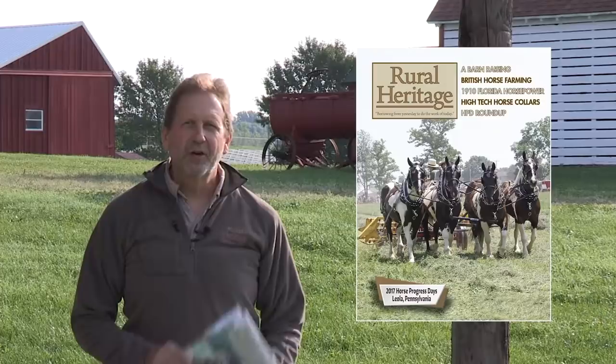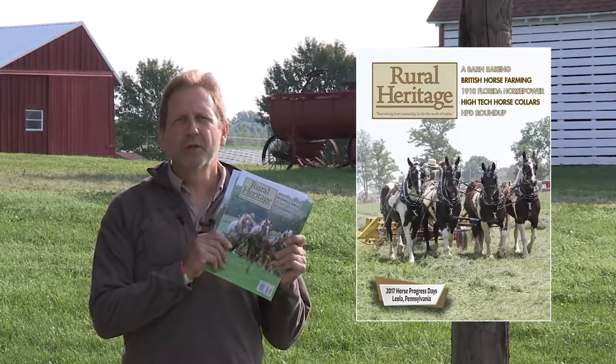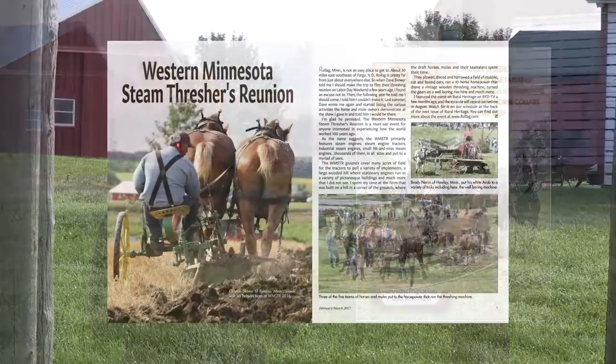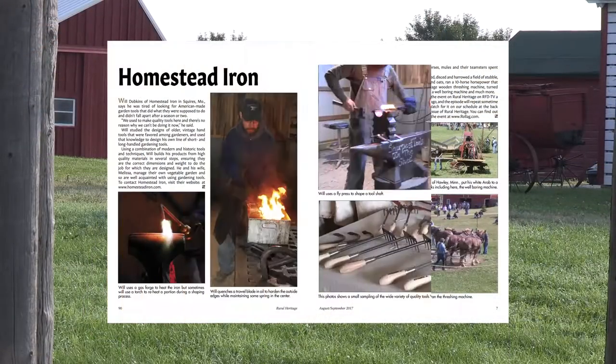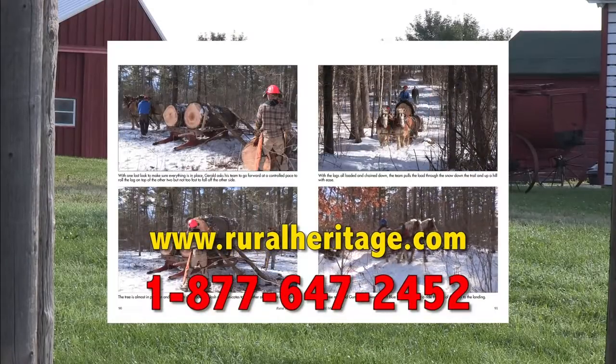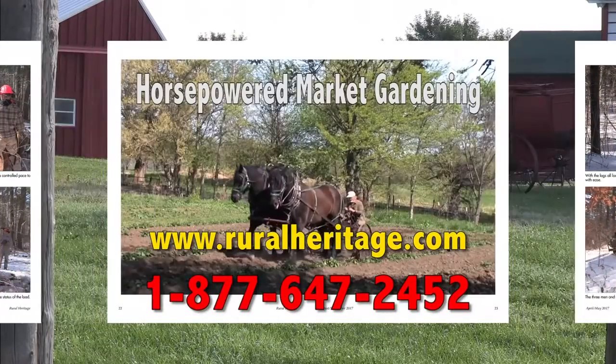I'm Joe Mischka of Rural Heritage Magazine. I'm on location at one of the many events we cover that celebrates our rural heritage. If you enjoy our show, check out our magazine, where you'll learn more about the people that blend the past with what works today. You can save almost 20% off the newsstand price by subscribing at ruralheritage.com, or chat with us at 877-647-2452. That's toll free, 877-647-2452.